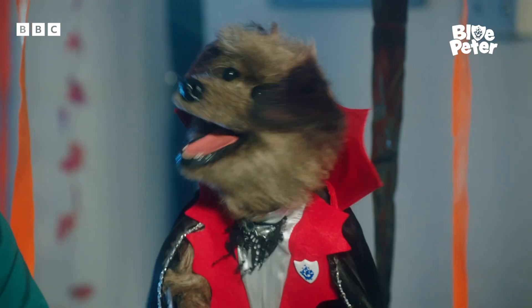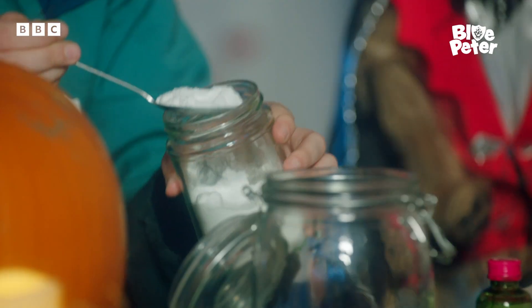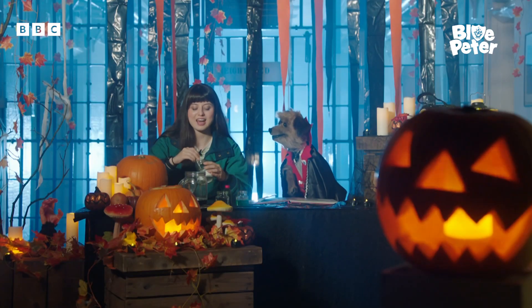Now add two and a half tablespoons of bicarbonate of soda. This is the froth factor. Chuck it in. That's one. Froth factor engaged — that is two. And don't forget your and a half. And a half.